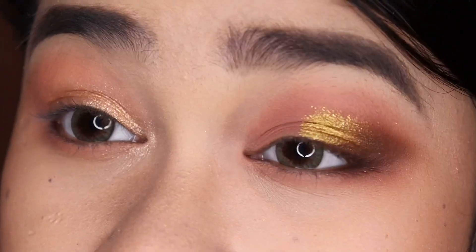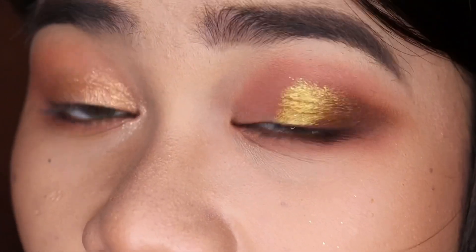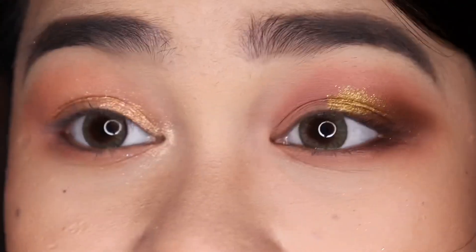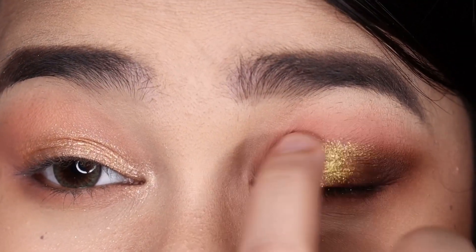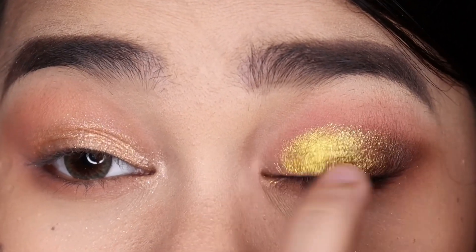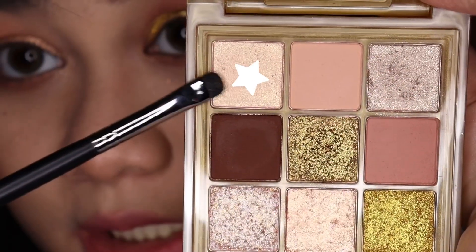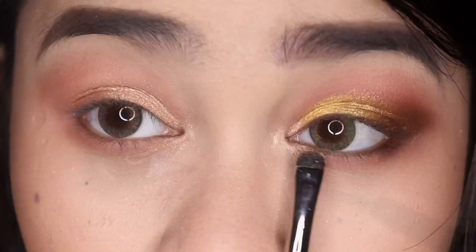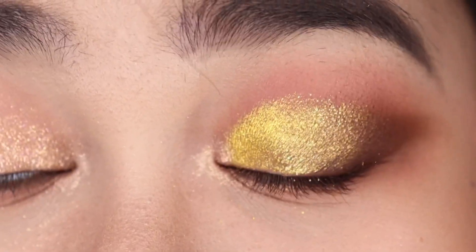This metallic's formula is kind of different — this one was pretty smooth. I didn't get that much fallout; some fallout was expected since I'm using a metallic, but not as crazy as the other one. This one's very pretty. Next I'm taking this shade, still using my finger, and applying it on the inner half of my lid — that is actually so pretty. Then I'm taking this shade and applying it on my inner corner and also on the inner half of my lower lash line.